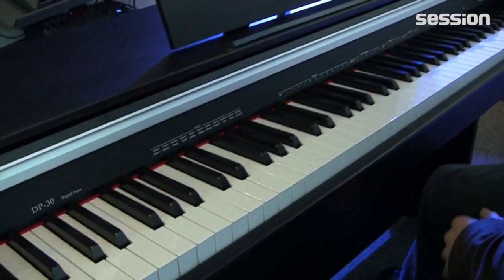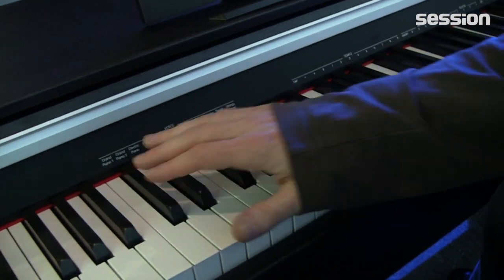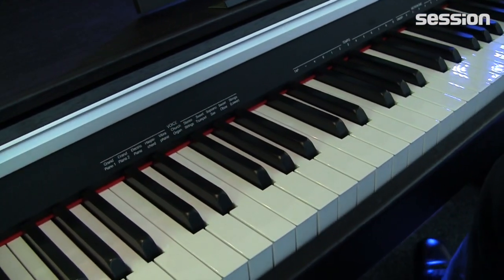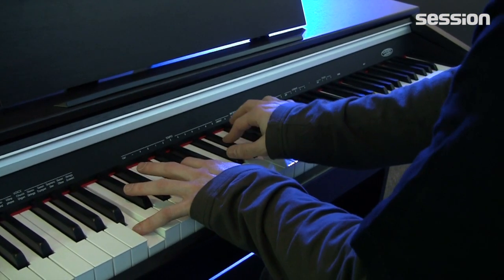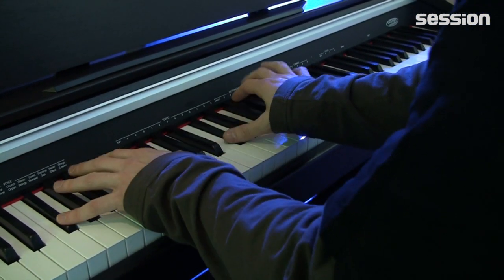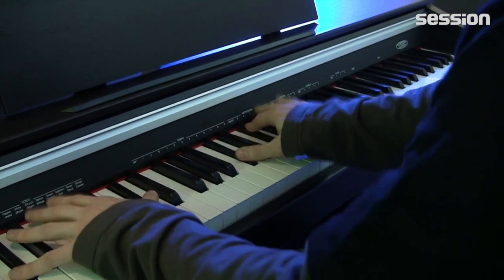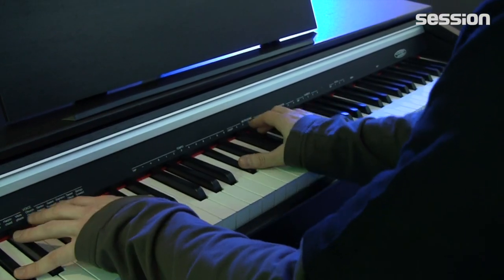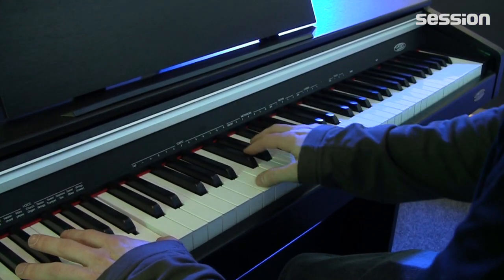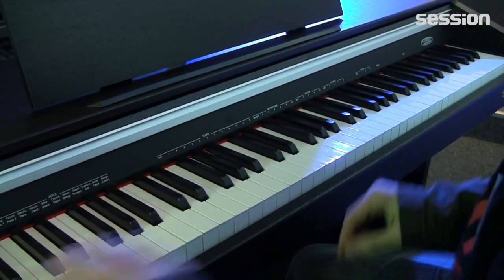There are also different timbres built in. That starts with two piano sounds — the first one we've been hearing this whole time — and then we also have an e-piano.